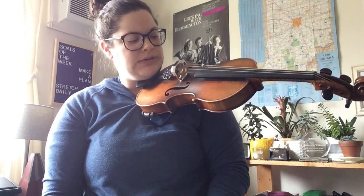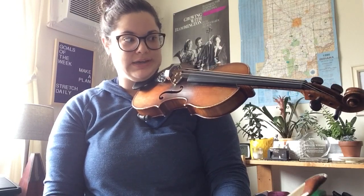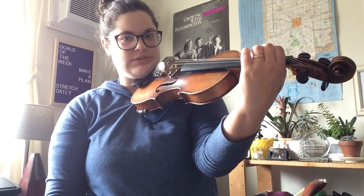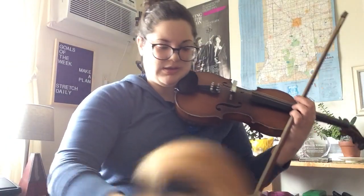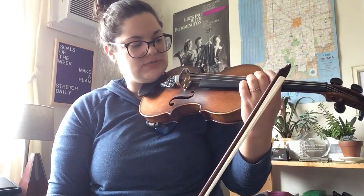I'm looking for my bow to be parallel to the bridge. I'm looking for a clean sound. I'm looking for nice, tall, curved fingers. I'm looking for a straight wrist. I'm looking for a nice bow hold. I'm looking for a good tone. So that was level two.